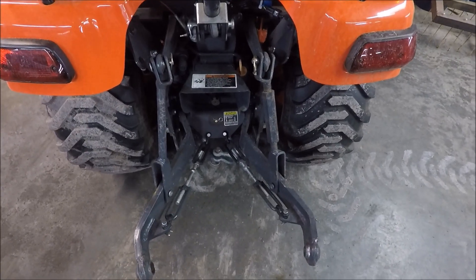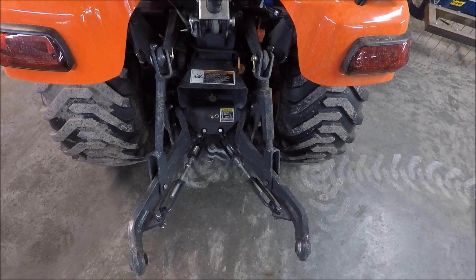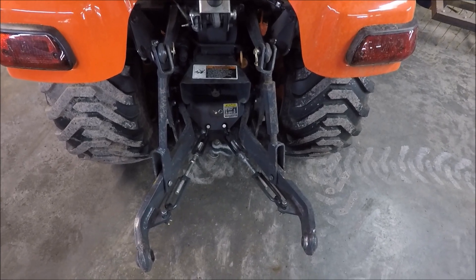Thanks for watching this video. Hopefully it helped you understand what the different parts of the three-point hitch are called. Don't forget to like, comment, and subscribe. Thank you, Scott.